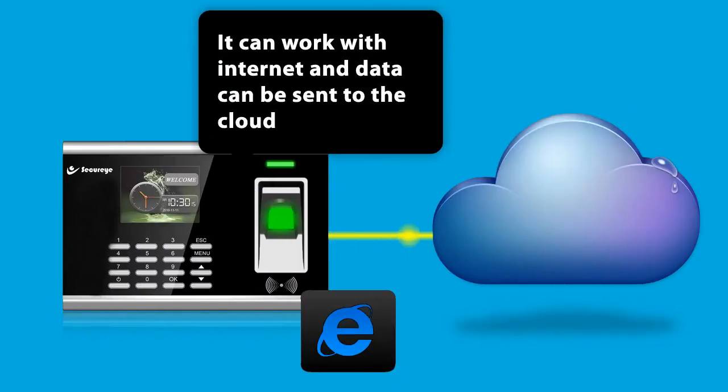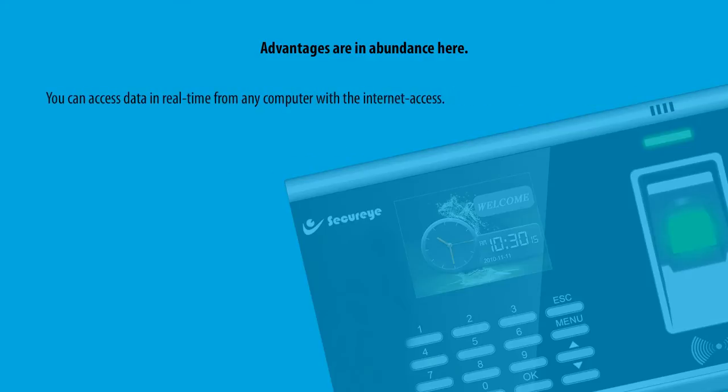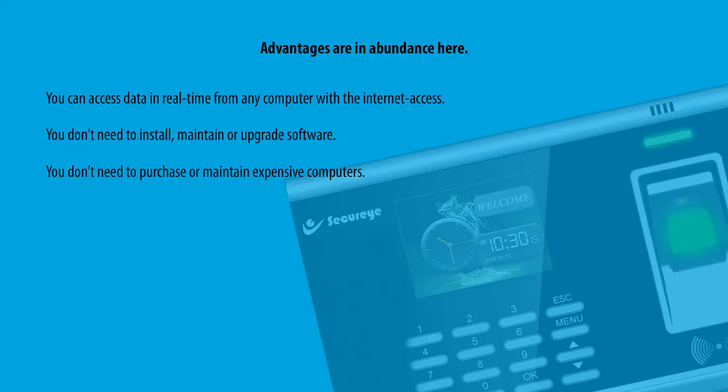It can work with internet and data can be sent to the cloud. The advantages are in abundance here. You can access data in real-time from any computer with internet access. You don't need to install, maintain or upgrade software, and you don't need to purchase or maintain expensive computers.